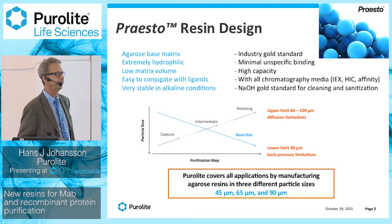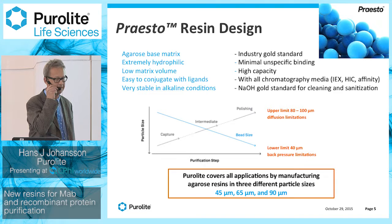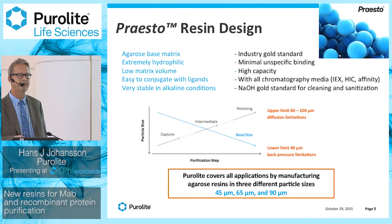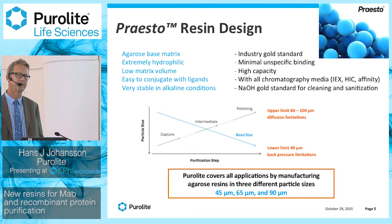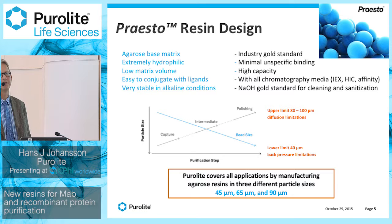Moving over to the Presto, which is the trade name for our agarose platform. About three years ago, we decided to move into protein purification, and in particular monoclonal antibody purification. When choosing the material to produce a base matrix, we decided to go for agarose because it's the dominating polymer for chromatography of proteins — the industrial golden standard. It is extremely hydrophilic, which means you have very little non-specific binding.